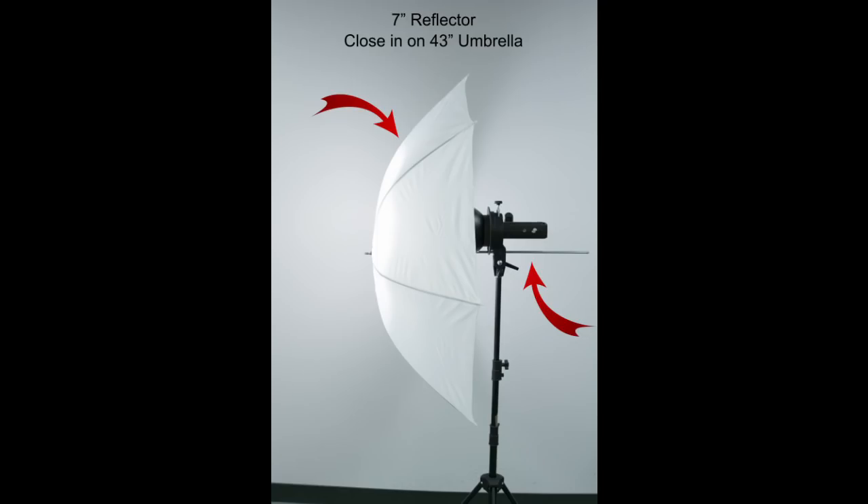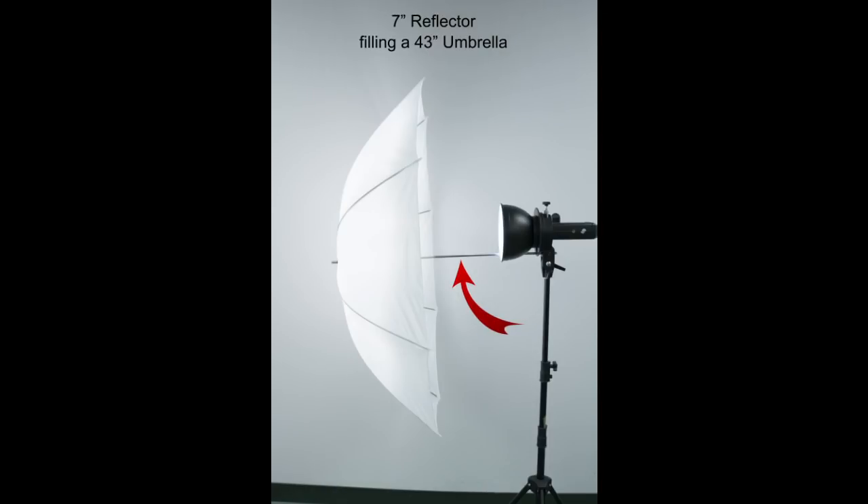So let's put a 7-inch reflector on this light and see what happens. Now you can see the light is all directed forward, so we're not wasting any light. However, when we put this 7-inch reflector in an umbrella, we can see that if we position the umbrella close into the light, most of the light is in the center of the umbrella. So we're wasting the diffusion material of the umbrella — it's just not being used at all. So what we have to do is push the umbrella out away from the reflector.